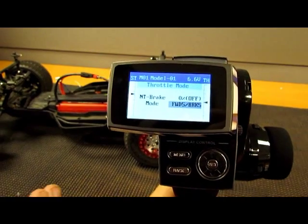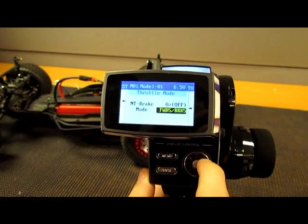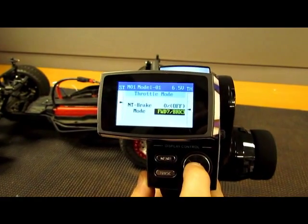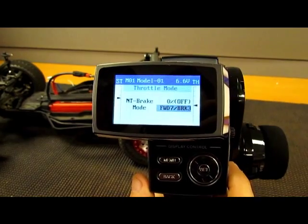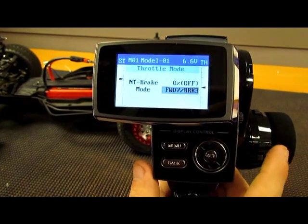So when you pull up the throttle, you have 50% and 50%. Some people would actually like to change it where they have 70% throttle and 30% brake. This application is mainly used for dragsters, boat racing — anything that you don't really use brakes in.